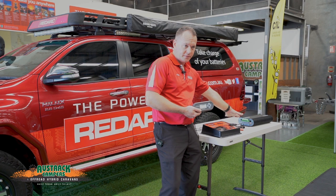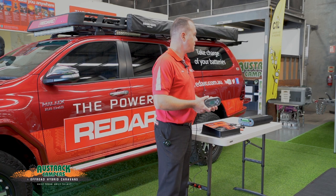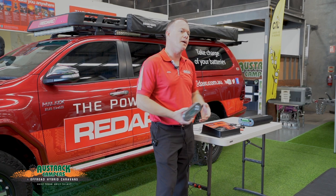Regarding extra panels, additional solar will just parallel into the charger itself. There is a dedicated solar input — you could definitely parallel multiple panels into that one input. The charger will take as much as you've got on the roof, plus any additionals.